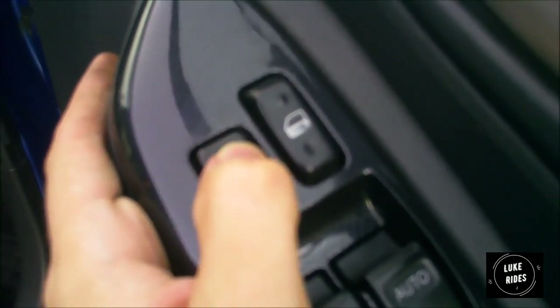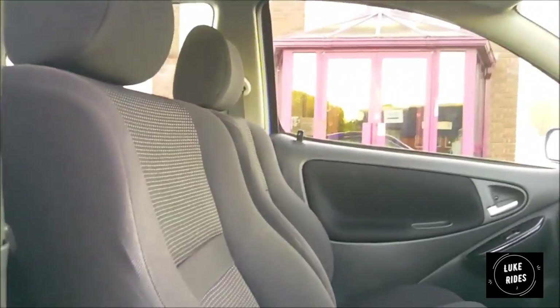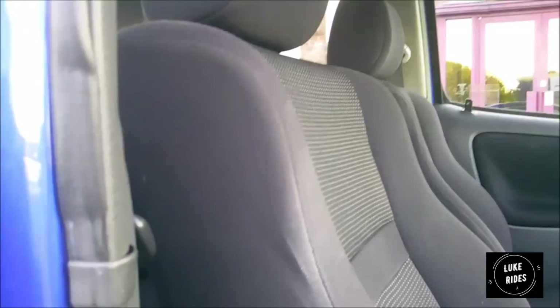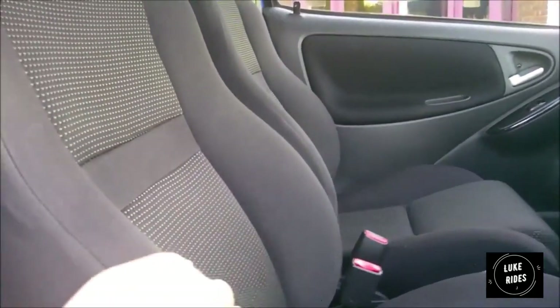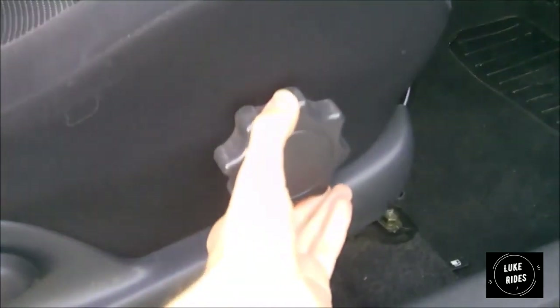The electric window lock on the left-hand side is handy for children. This panel shows this is the RS T-Sport — the interior was upgraded in the RS T-Sport. There are sport seats which on a long journey will hug you in and stop you sliding about — really comfortable for a cloth seat, and these are standard. You have adjusters for the tilt of the seat, and there's a side airbag for side impact.